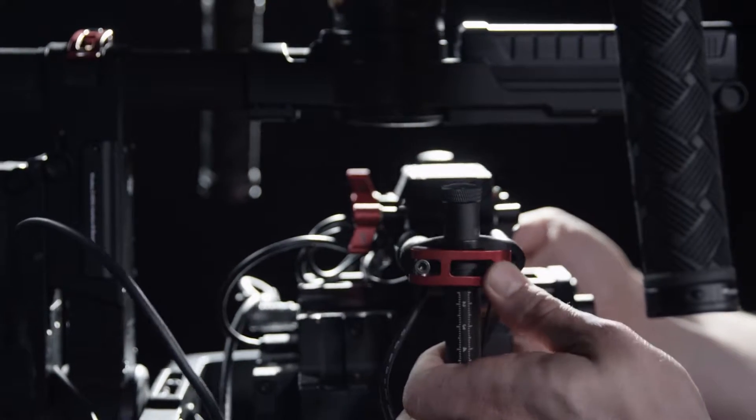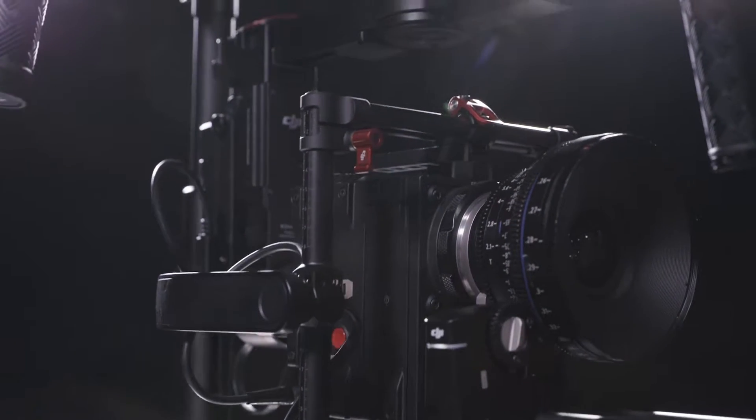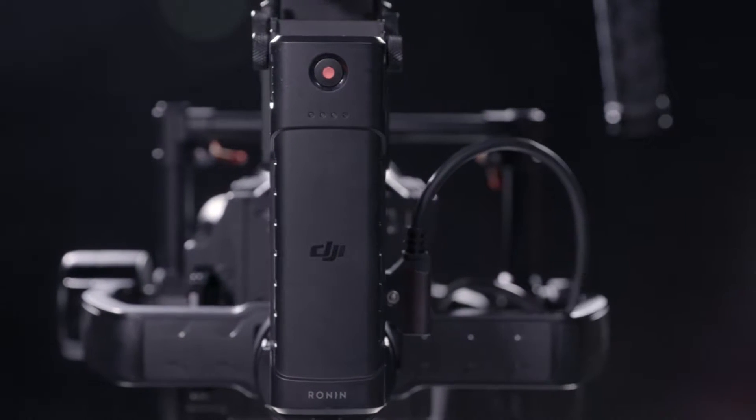The system has been re-engineered with a two-point cage that locks the camera firmly in place, improving rigidity and stabilization. The battery has been moved, centering the weight for better reactivity. We've also added a second battery that can be used to power the camera.